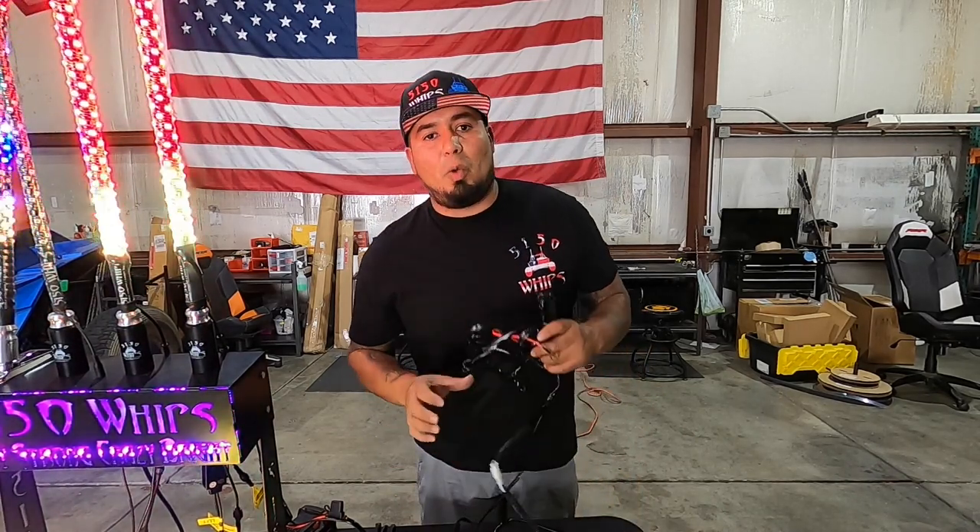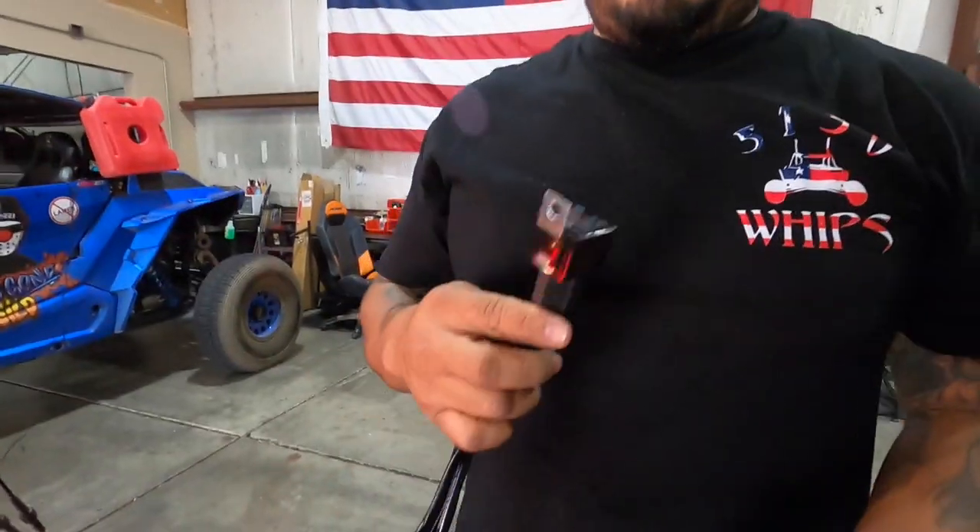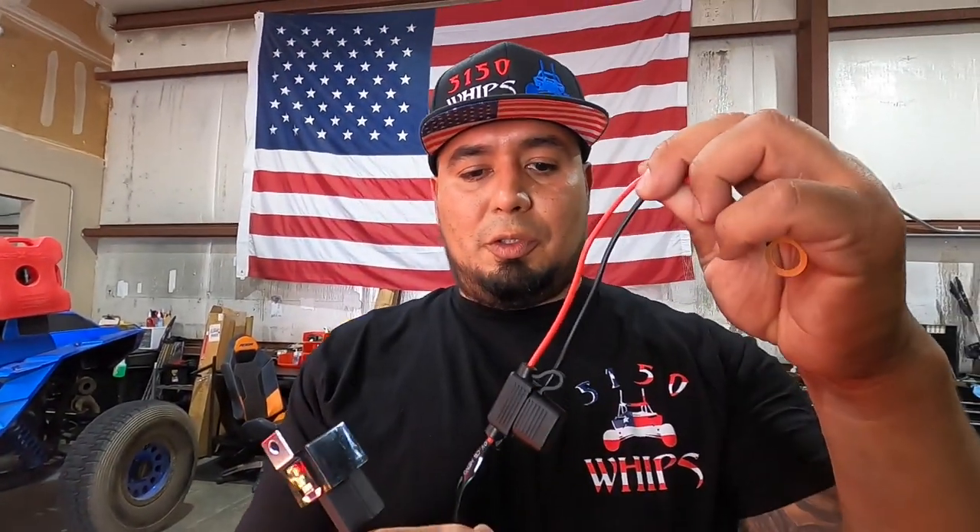What's up guys, this is Oscar with 5150 Whips, showing you guys a new whip harness and we're going to show you how it works on the bench. So this is your relay, your fuse, and your main power and ground.